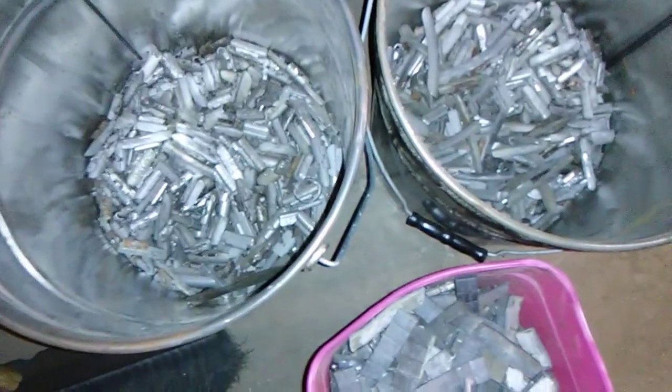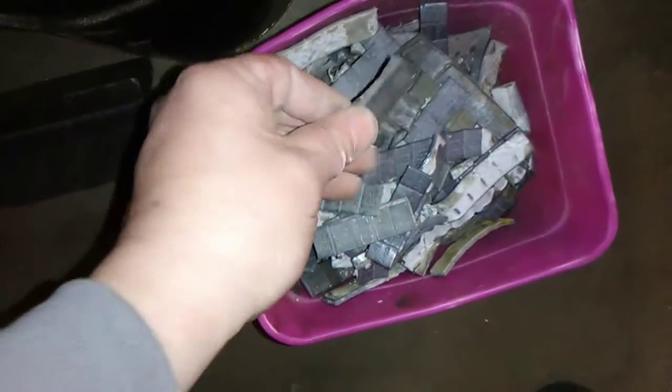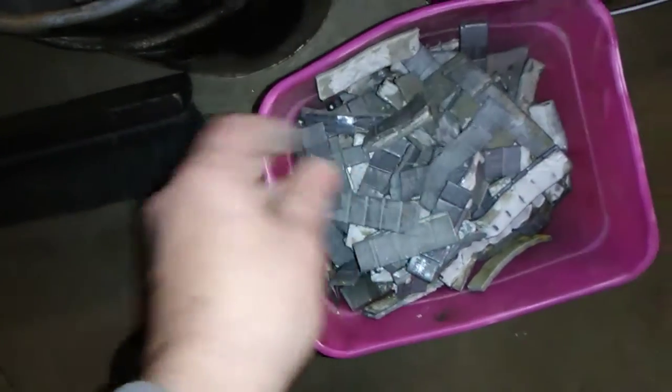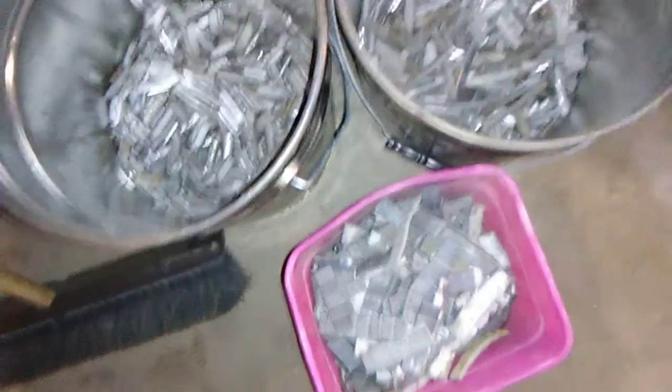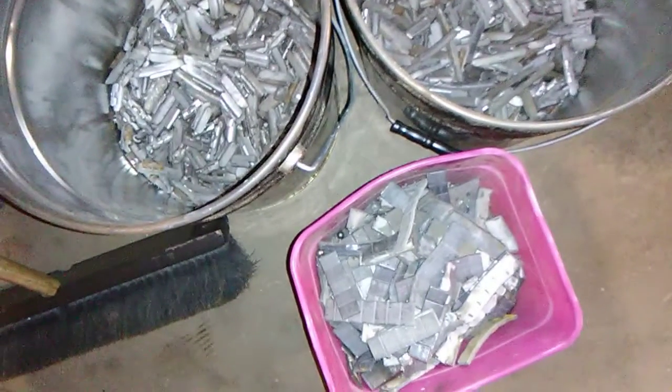I welded these up at work and it turns out pretty nice so far. Some of the hardest parts about it is separating all the wheel weights. Right now these two buckets are all lead — the lead stick-on ones — and it's pretty soft lead, so I'm pretty sure it's close to pure.